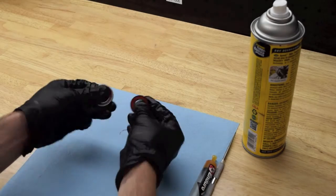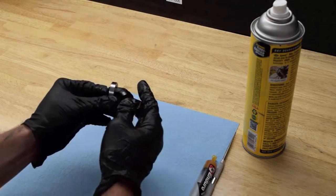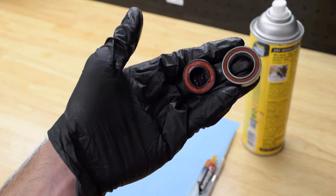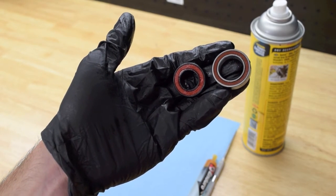Today we're going to talk about Enduro Max type bearings for suspensions and headsets. We offer max bearings in both standard steel and steel with magnetite black oxide treatment.